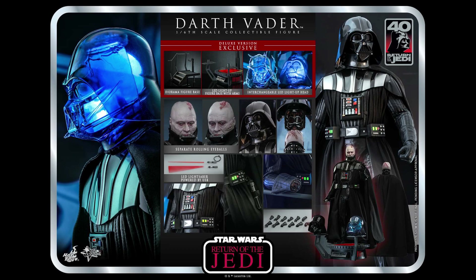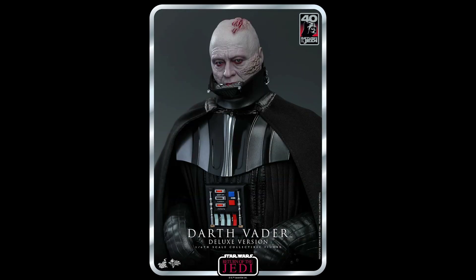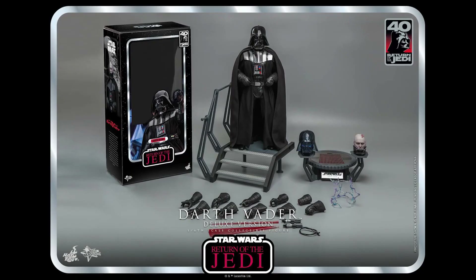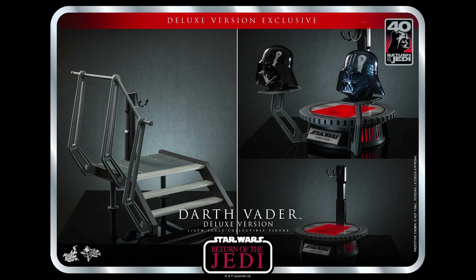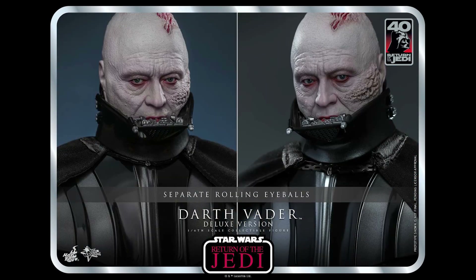Moving back to Hot Toys — we have an Episode 6 Darth Vader up on pre-order. The regular version is $300 and the deluxe version is $345. The deluxe comes with an electrified helmet with an LED inside, electricity effect pieces, an extra base, mini display extension pieces for both helmets, and a human head with rolling eyes.